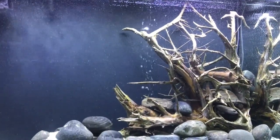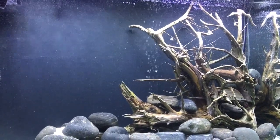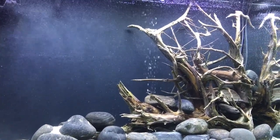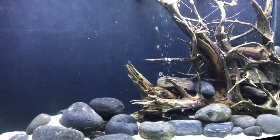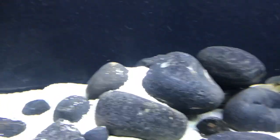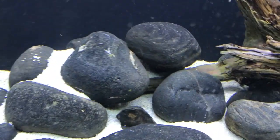Tommy here from Tommy Tanks. We finished the tank, I got new lighting for it, and this is what you're gonna get when you get it. We made like a riverbed — cichlids would be going in here.